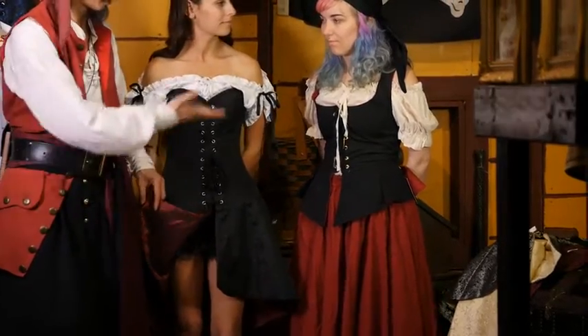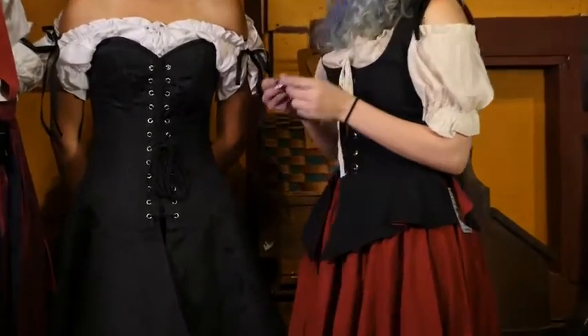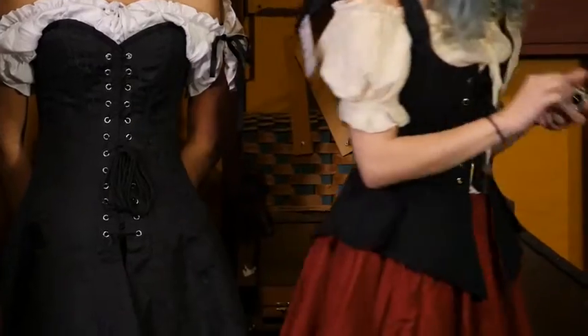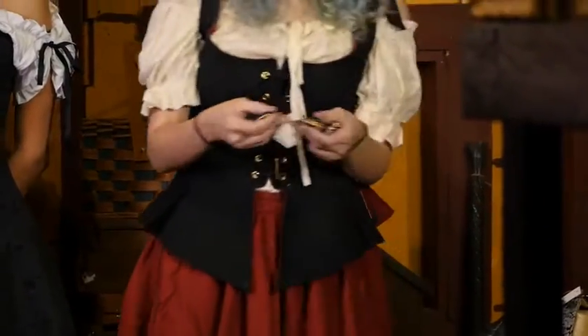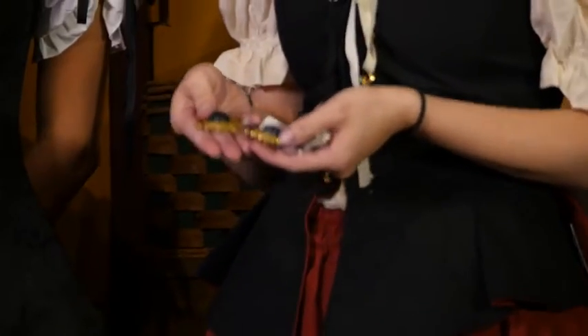Skinny Belly Blue is going to show you how to decorate your corset dress. So, what you're going to do is take your pin — you can get them through us. They come in a set, and can be gold or silver, and they come in red, blue, and black.